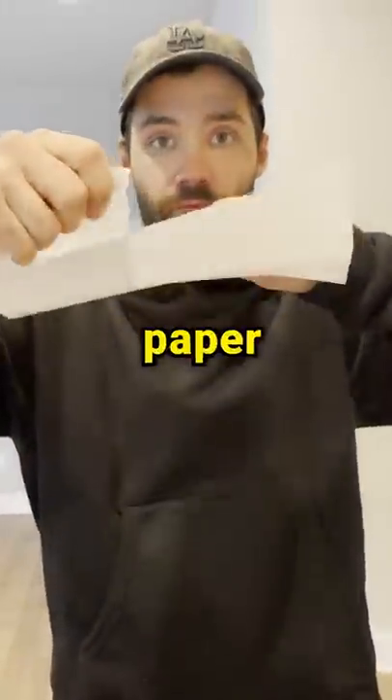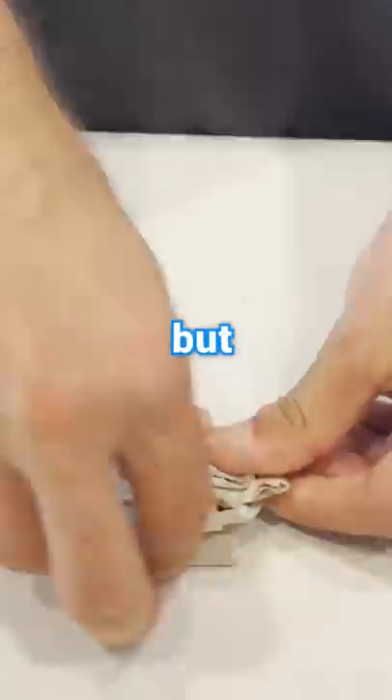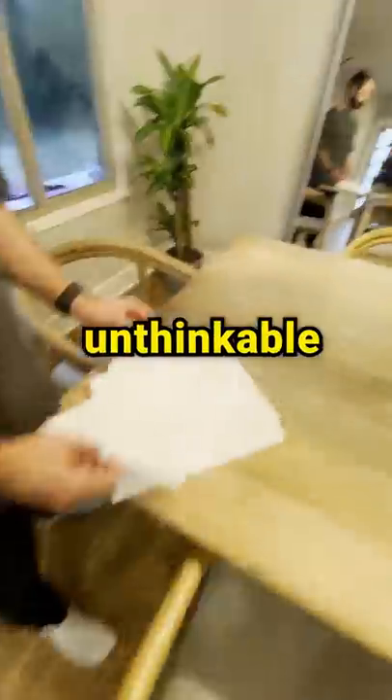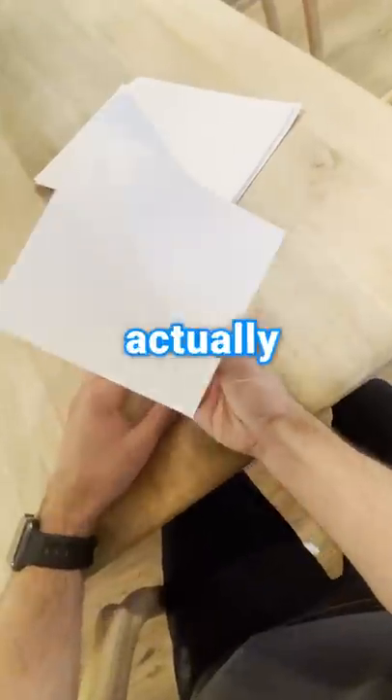You guys have seen me do a lot with paper. I even tried to fold a single sheet more than seven times. But today, I'm going to do the unthinkable. I am going to build the best paper airplane in the world. No, literally, I'm actually going to do that.